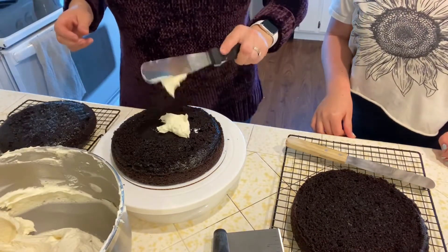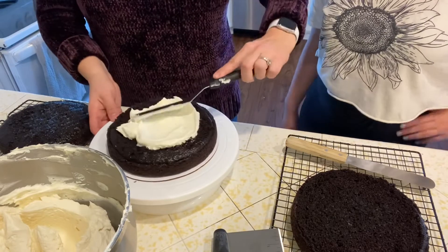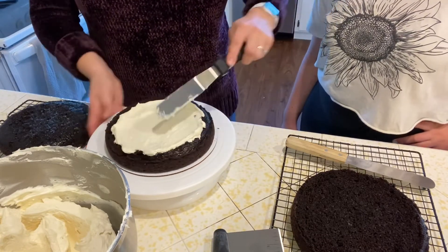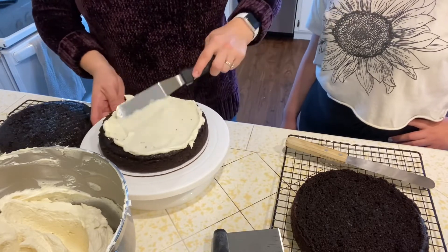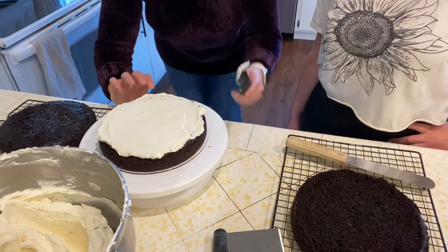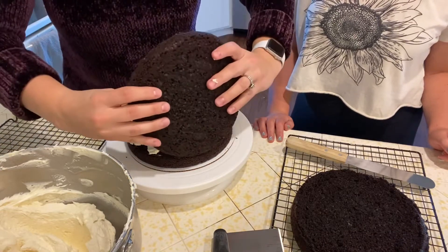Take a little bit, plop it on the top — probably about that much — and then smooth it out. Try to keep the crumbs from getting on your icing spatula because you don't want to mix them into the rest of your frosting. Use whatever amount of buttercream you think you need and try not to make the layers super thick. Flatten it so you don't have a bunch of buttercream on one side. The best thing you can do is get down to eye level and check that it looks even.